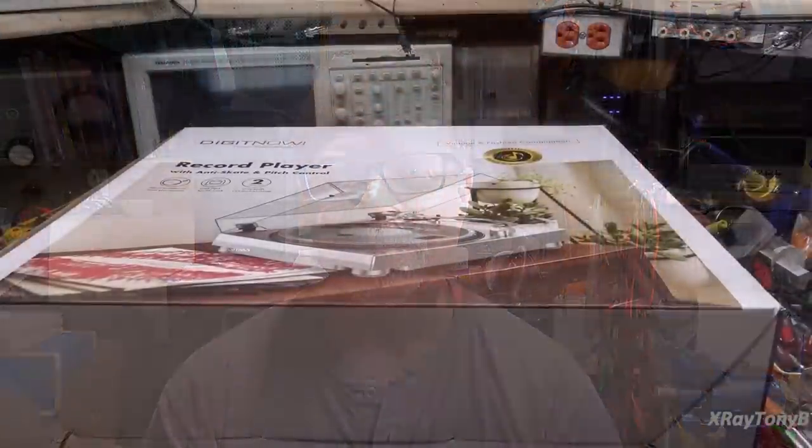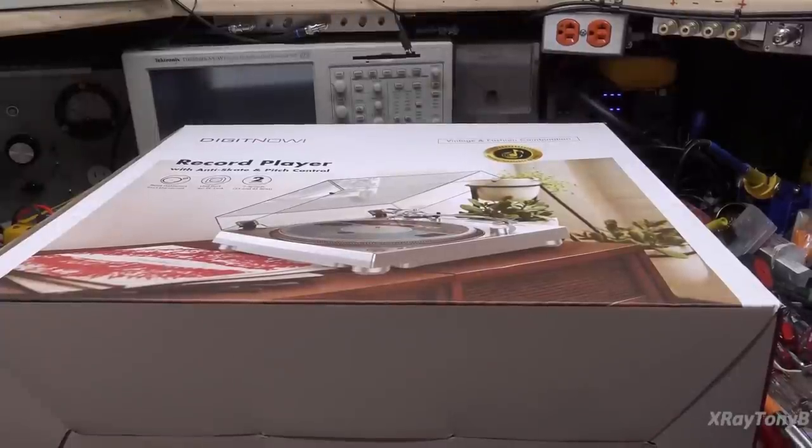My daughter has some records she'd like to listen to, and I promised her I'd get her set up with a turntable. We're going to do a review on this one - if it turns out good, I'll give it to her and she can use it in her dorm at college. We'll talk a little about new versus old while we do this video.